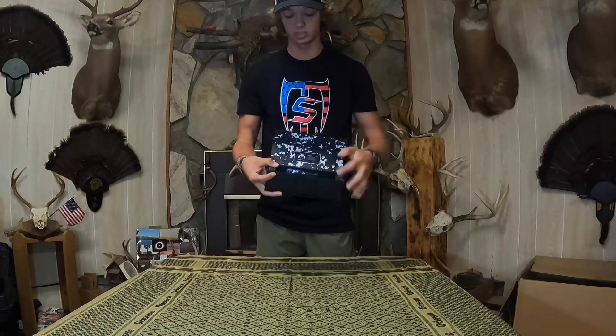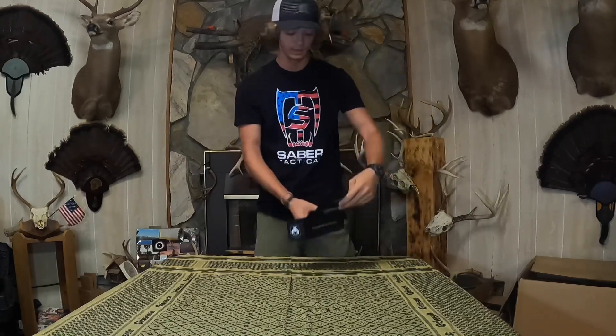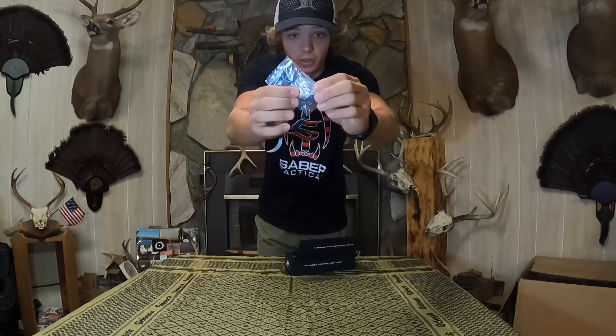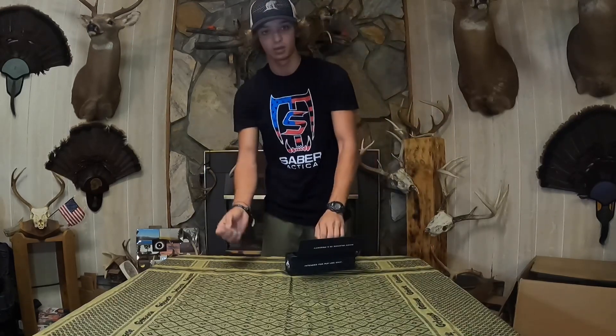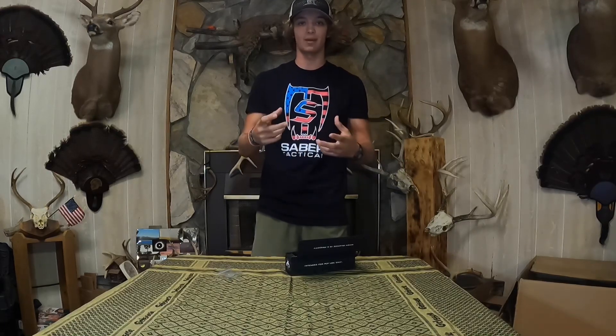When you open it up, there's a little thank you note from Donnie himself right there on the top, which is really cool. You have your set screw — I'll show you where that goes in just a little bit — and an allen wrench that actually fits the set screw, which is really good because the hardest thing is whenever you get a new part and can't find the right size allen wrench.